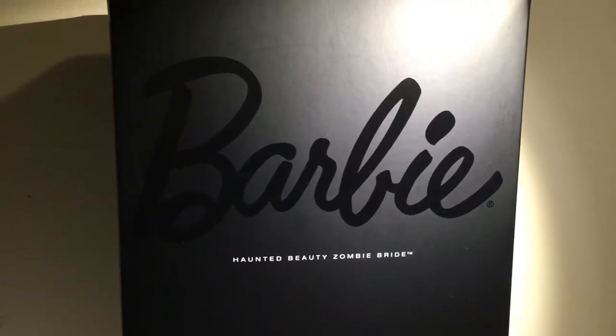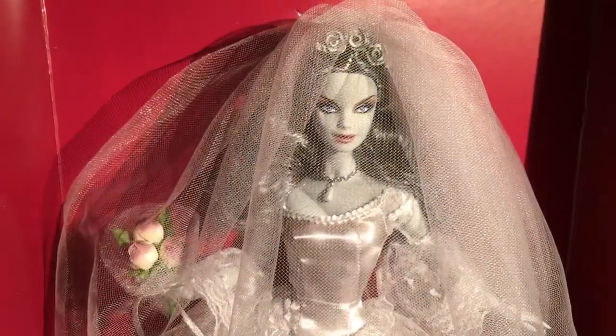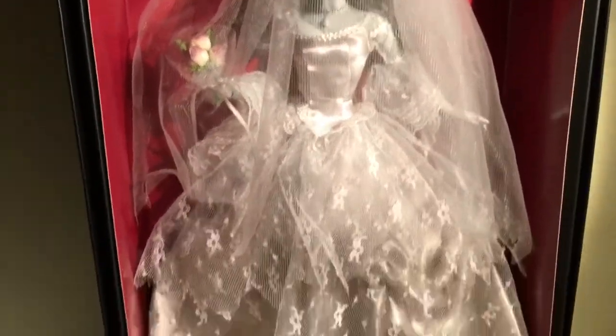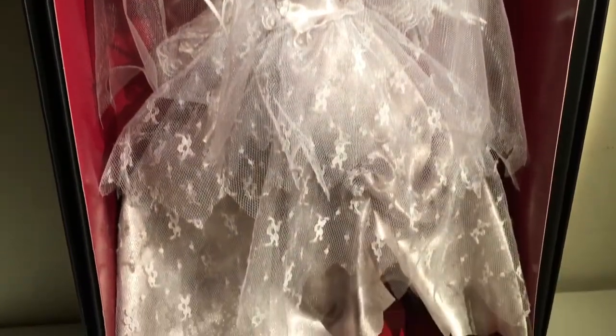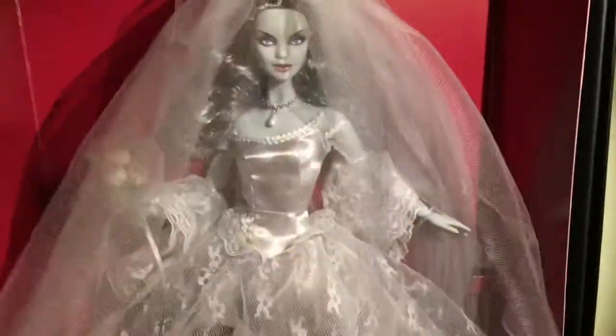Today I want to review Barbie's Haunted Beauty Zombie Bride, and here she is. I took off the plastic so you guys could take a better look without any glare. She is stunning — she really is a gorgeous doll. Let's get a little bit into the details. Her veil was pinned down but I lifted it up so you guys can take a better look.